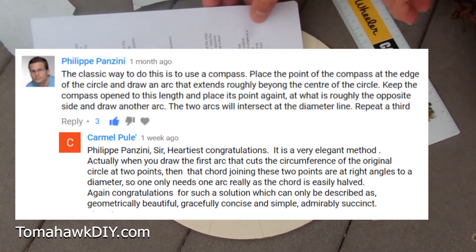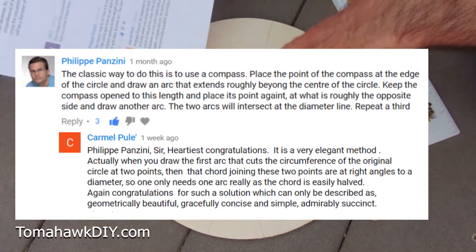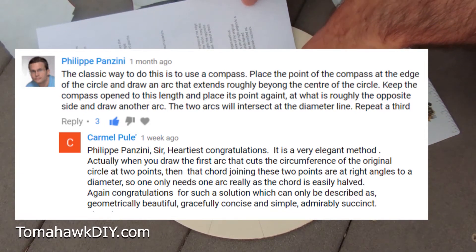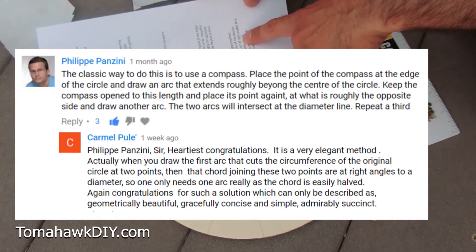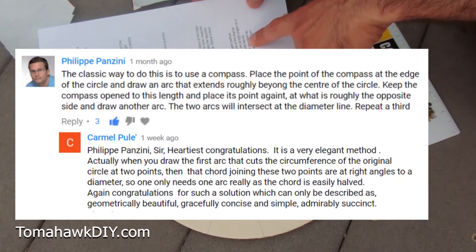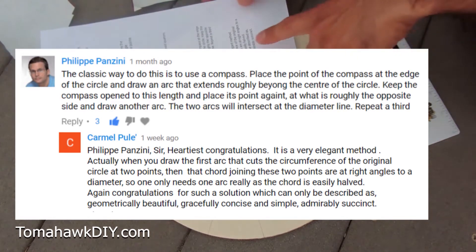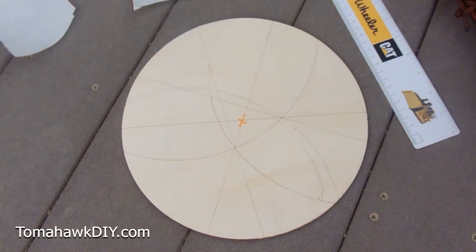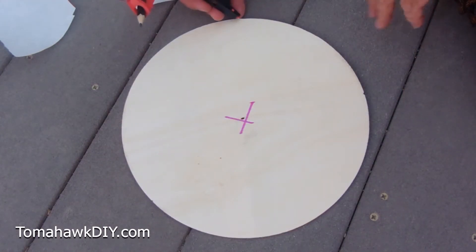Carmel Pule says: 'Heartiest congratulations. It is a very elegant method.' It didn't work out so much for me. 'Actually, when you draw the first arc that cuts the circumference at two points, the chord joining those two points is at right angles to a diameter. So one only needs one arc, as the chord is easily halved. Congratulations - geometrically beautiful, gracefully concise, simple, and admirably succinct.' Wow, that is quite the praise, Carmel. Let's see if we can add a little insight to what Carmel said.